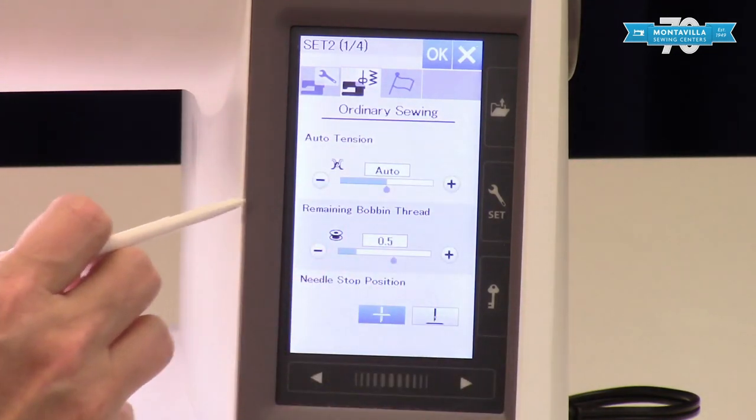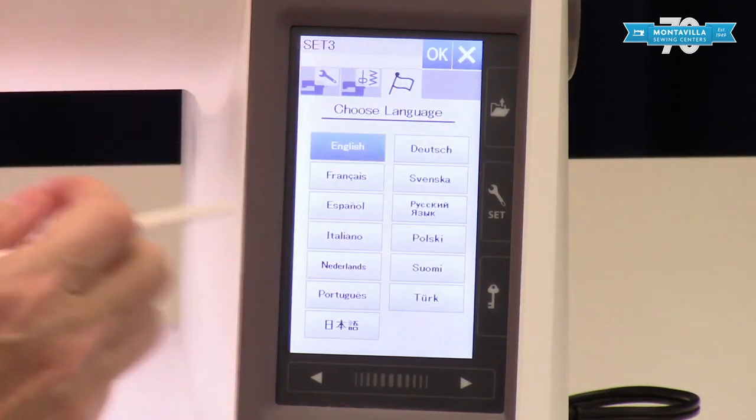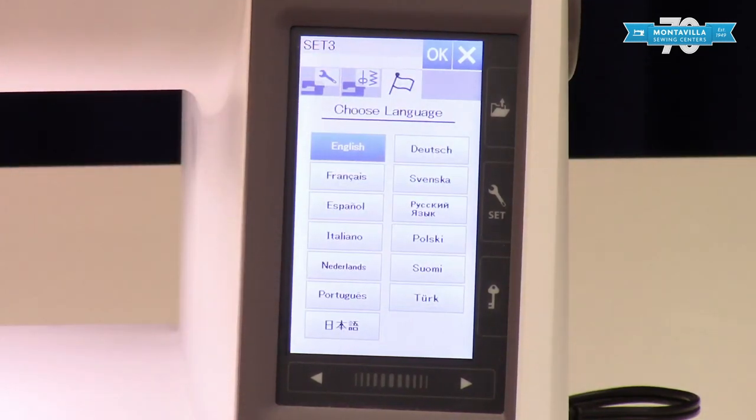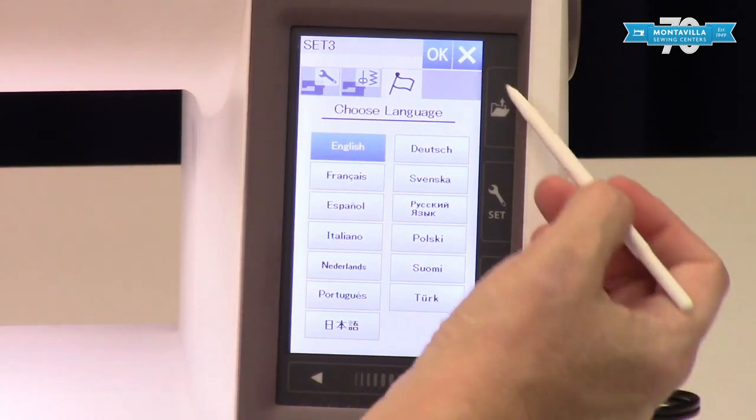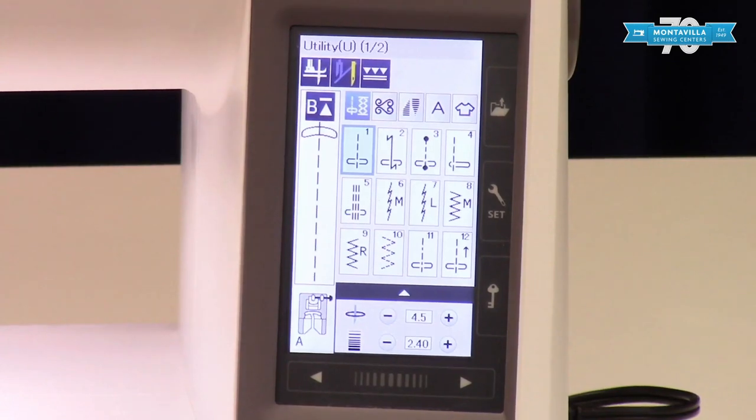And now we're back to the start. This last section is the language that you've selected. When you're done hit okay and it will save all those changes and you're good to go. Hope this little video has helped you understand your settings better — if you do have any questions give me a call at our Beaverton location. Happy sewing everybody!